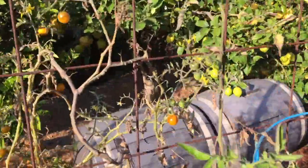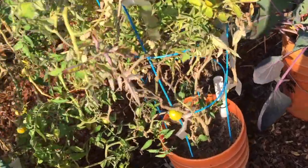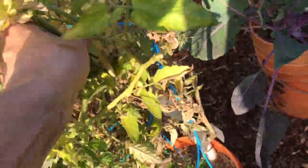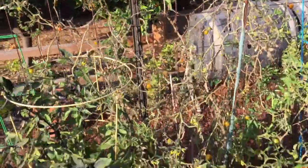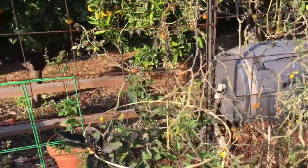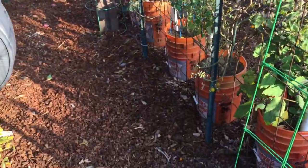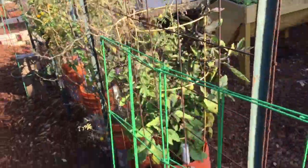I picked about 10 or 12 of them off this morning — every day now they're just ripening up. And this Mon Moto tomato here, these guys are almost ready, they're going yellow. So I'm going to have to disentangle him somehow and maybe move him around to the back on this side, although there's not a lot of room over there — but I could probably do that with one or two plants.